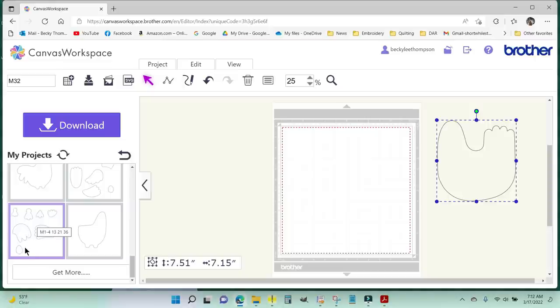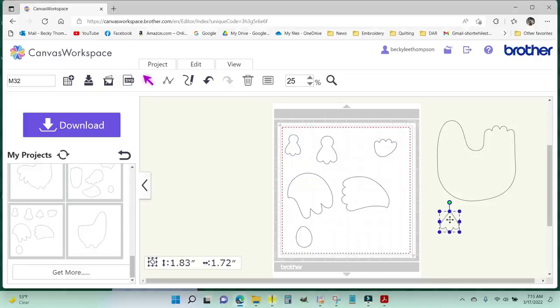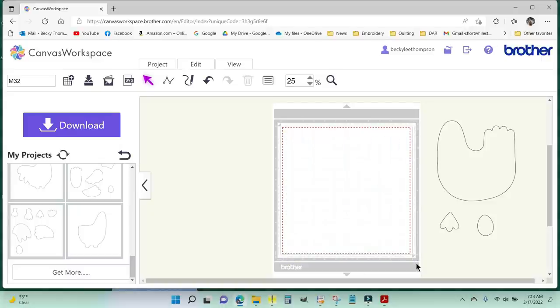The numbers were just a random order the way they got scanned in. I'm going to grab this particular square and drag it onto my mat — I need M3 and M36. When I hover over it, it says M32, because it pulled up the entire mat as M32 for her body. The rest of these I don't need, so I'm going to highlight all of them and hit delete on my keyboard to make them go away.